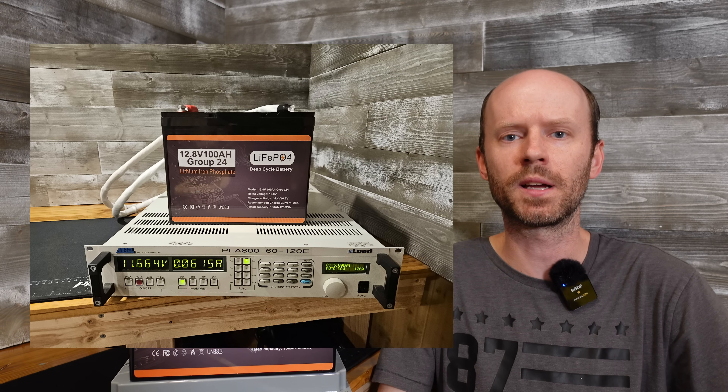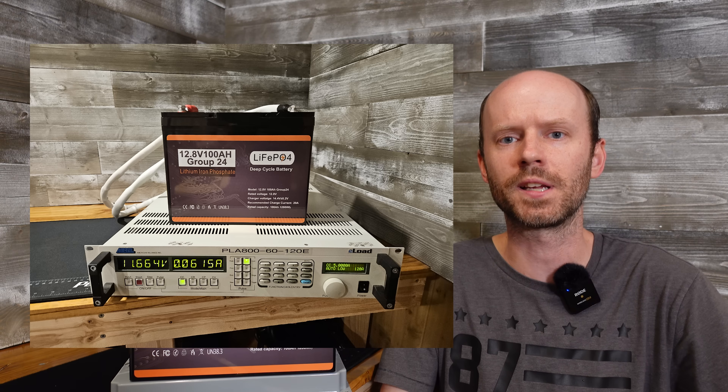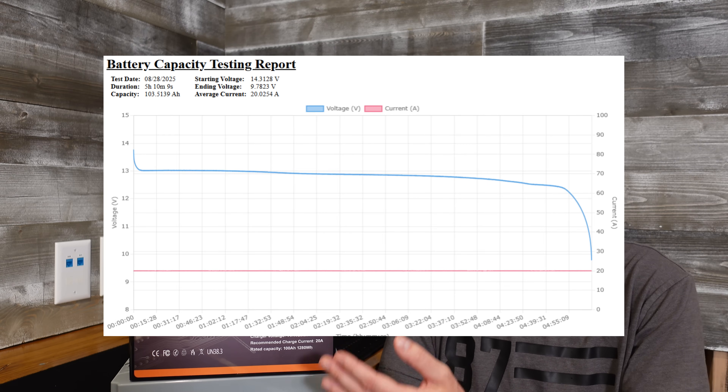I ran a capacity test using my American Reliance electronic load at a 0.2C rate, or a 20-amp discharge. It actually tested out pretty good — it came in at 103.5 amp hours.